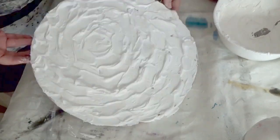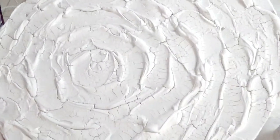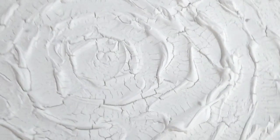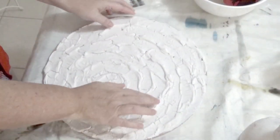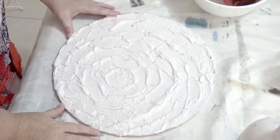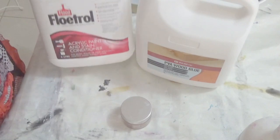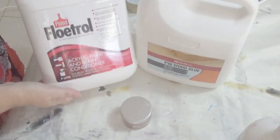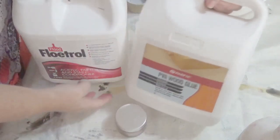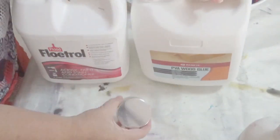Once all the paste is applied, set it aside to dry. As you can see, this has been left overnight and it's cracked quite a bit. I'm not too worried because I'm happy to have the cracks as part of the texture. However, adding some Floetrol or more acrylic paint should prevent some of the cracking. You can also cover it with a plastic bag to slow the drying process, which would also reduce cracking.